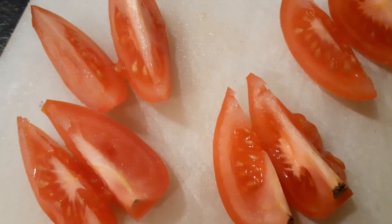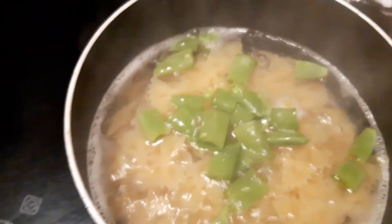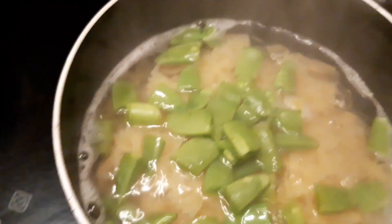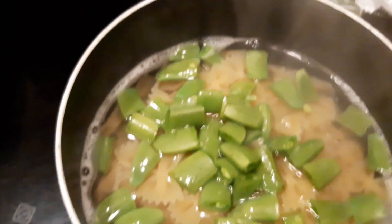Cut tomatoes into wedges. Add the sugar-snapped peas to the pasta and cook until sugar-snapped peas are tender.